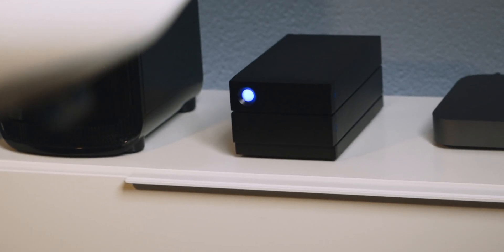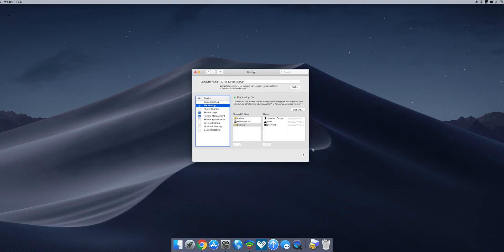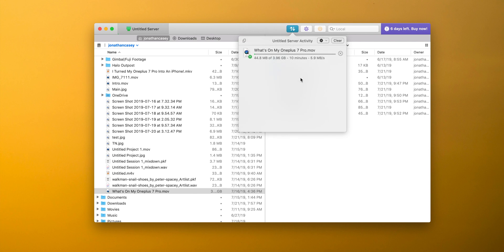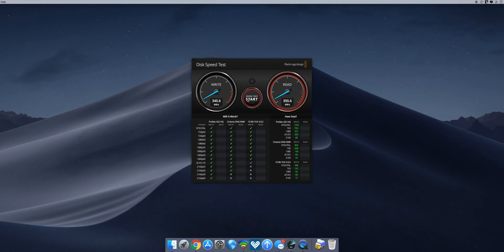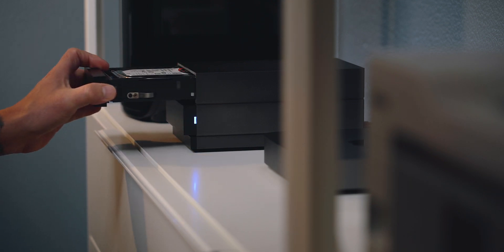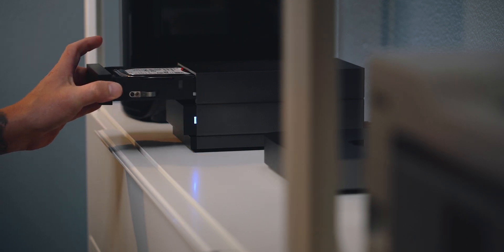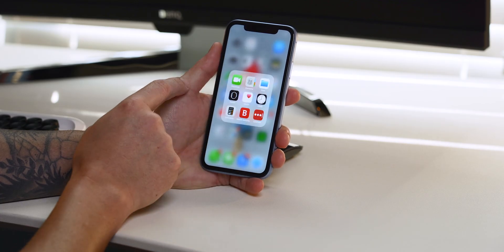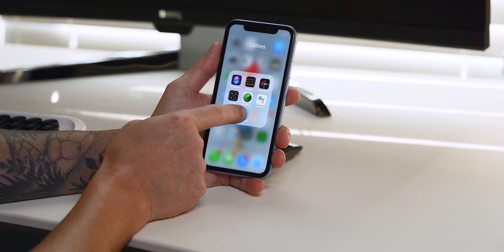I'm also using it for file storage and as a NAS. I have my LaCie 2big RAID hooked up to my Mac mini. I allow network access to my external drives within System Preferences, and using Transmit 5, I turn my Mac mini into not only a local network storage solution but also remote. What's nice about the 2big RAID is that it has fast and consistent speeds for video editing — even H.264 4K in Final Cut Pro. Upgrading is as easy as replacing the front bays with enterprise-class drives.